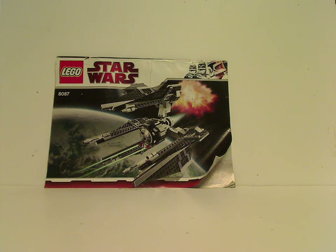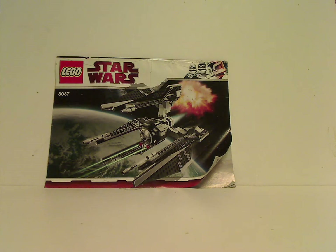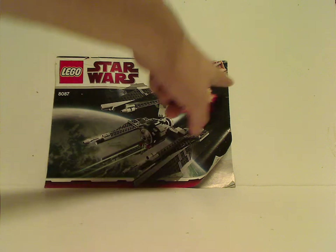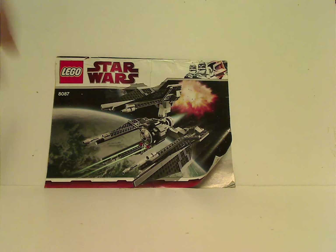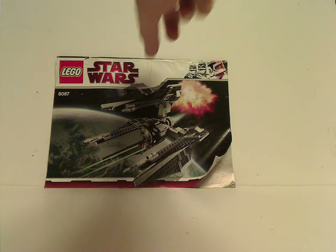On the front of the booklet, you can see a picture of the set in action, set number 8087, and the logos, and the Clone Trooper border from the winter wave of that time. Later in that year they went over to the blue Cat and Rex border, obviously.